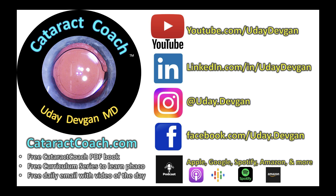Thanks for watching. Check out all our social media — we have a podcast every week, including Dr. Lucio Burrato's podcast, and of course the Cataract Coach website.